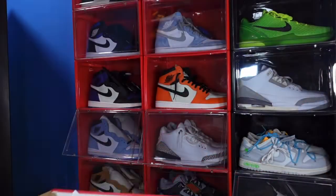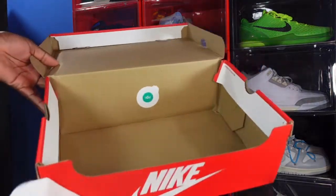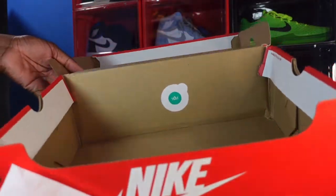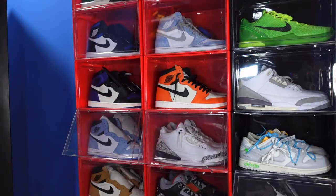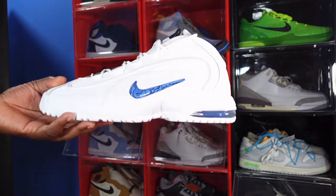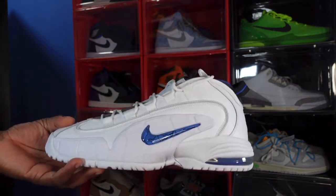Inside the box you have your white tissue paper, a green-white YDM sticker, and no goodies because we didn't get any extras with the early release. Here we go — the Air Max 1 Penny. This is the home colorway.